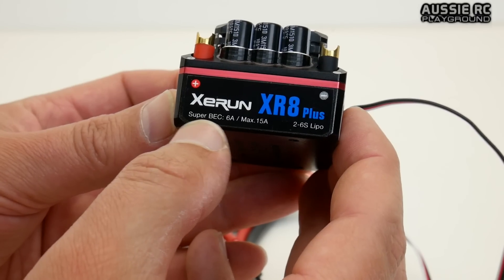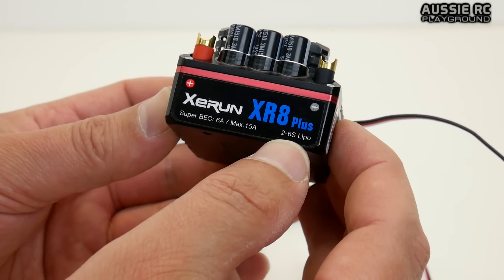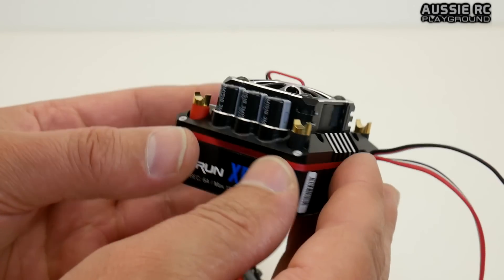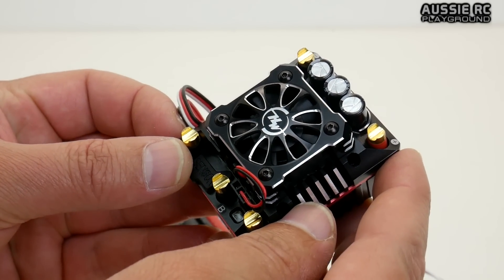You can see the Super BEC rated at 6 amps continuous, all the way up to 15 amp max, supporting 2 to 6 cell LiPo. I'm very much looking forward to using this and really bringing the Bushmaster to life.